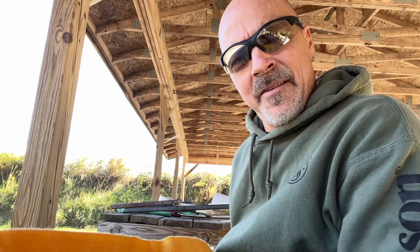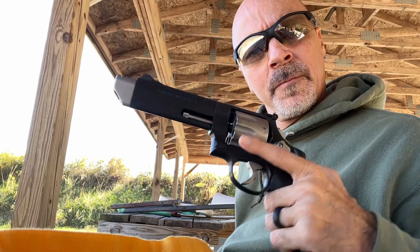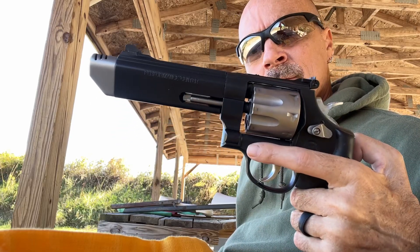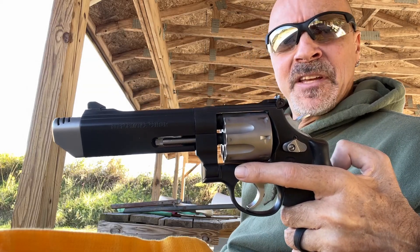Okay, so we're back out at the range again today, and I brought out an old familiar. This is the Smith & Wesson Performance Center 627 V-Comp.